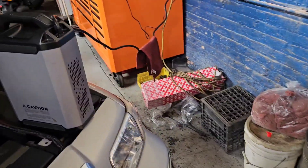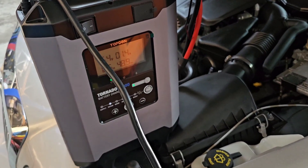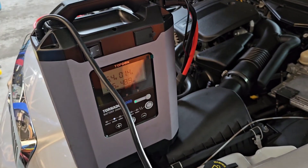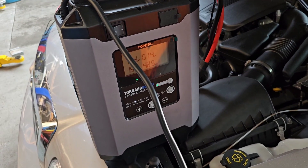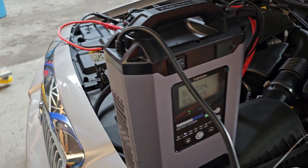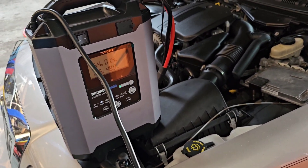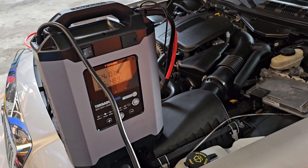Well, this is the Topden Tornado 9000. A lot of people are kind of thrown off by the price of this unit because it's anywhere from $700 to $1,000 depending on where you get it from. The issue is it's worth it. The reason it's worth it is because you can mitigate and change the supply of this however you want.